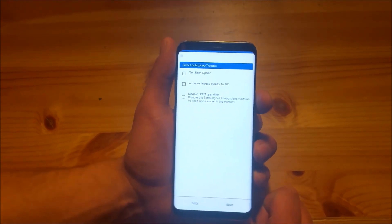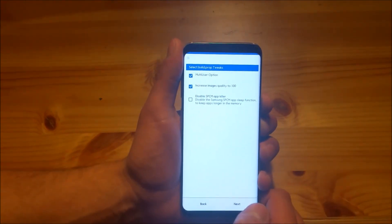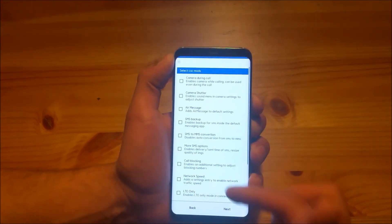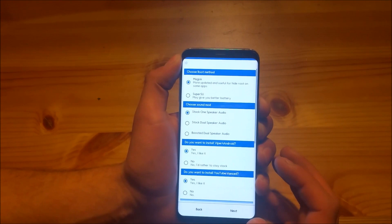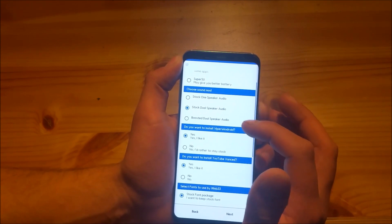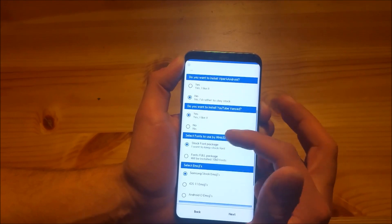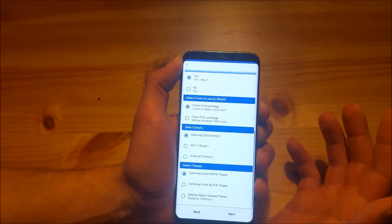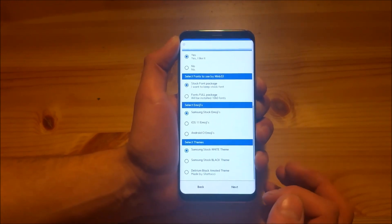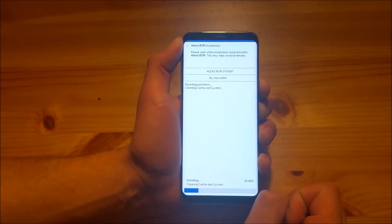Here we can enable some build.prop tweaks, like the multi-user option and the image quality. Press next. Here we can also enable some CSC mods. Here you can change your root method and your sound mod — so let's select the stock dual speaker audio. Here you can also enable or disable Viper for Android. As you can see there are a lot of different things over here, and you can also change the theme, but I will leave it by default. Then press next and the ROM will just install.